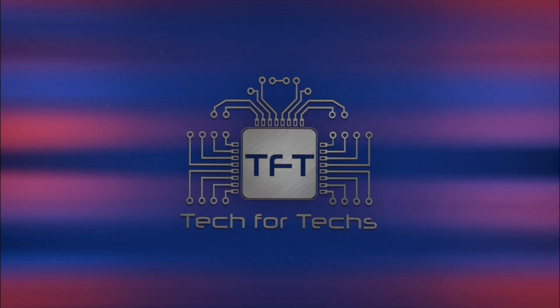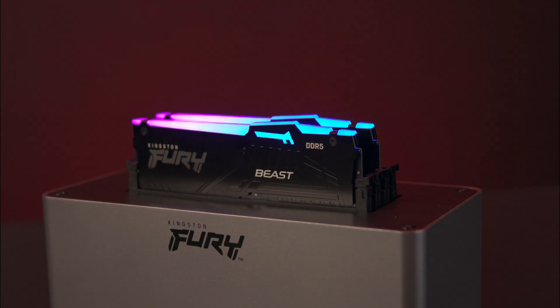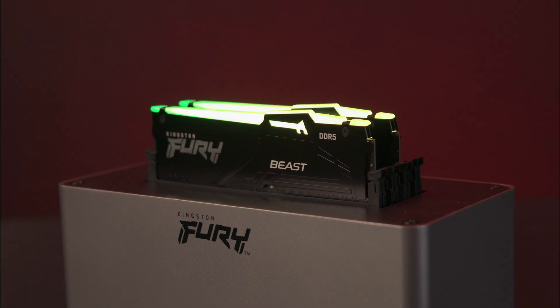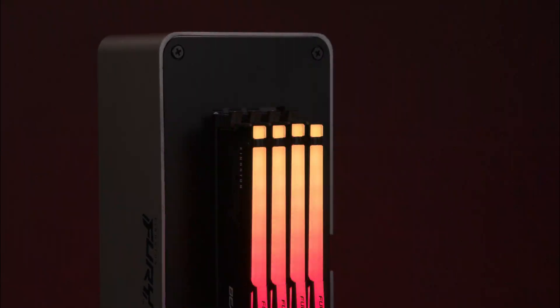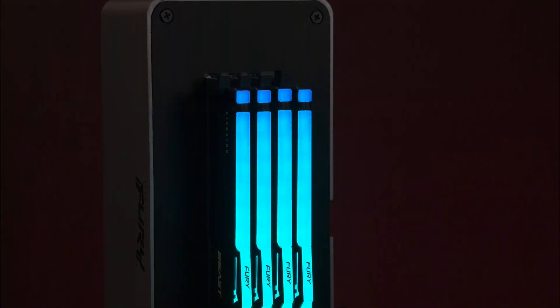The Kingston Fury Beast DDR5 RGB memory offers exceptional performance for next-gen gaming with speeds up to 6800 mega transfers per second. The patented infrared sync technology ensures uniform lighting effects across your setup, and you can control this with the Kingston Fury Control software. With support for Intel's XMP 3.0 and AMD's EXPO, overclocking is straightforward and stable.